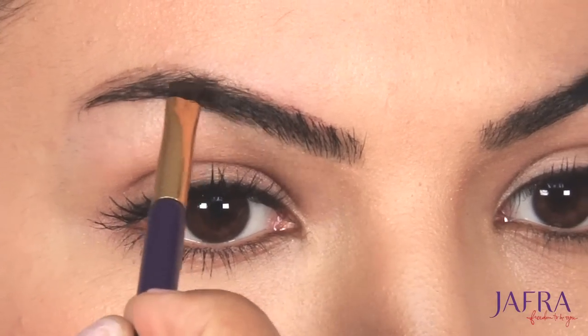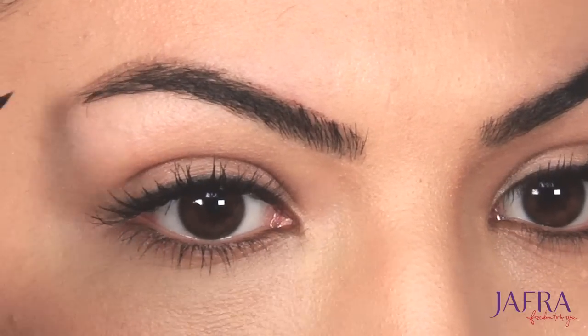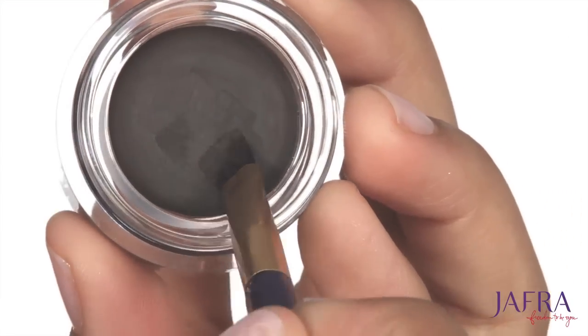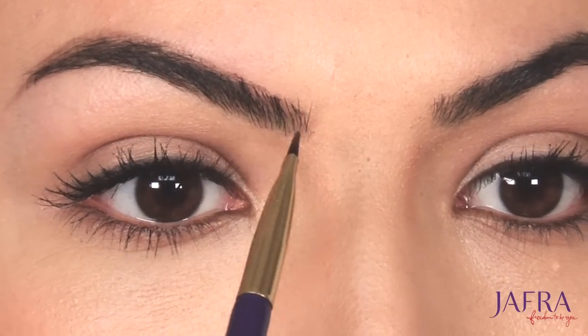I will then lightly start filling in the eyebrow to give fullness. I will continue adding more product onto my brush and continue to layer and shape the brow until I get my desired look.